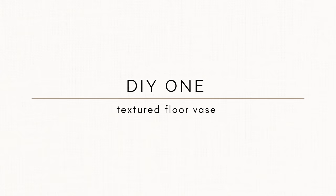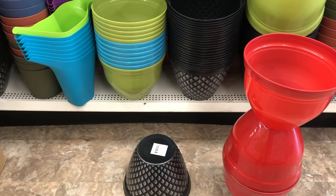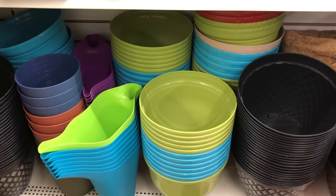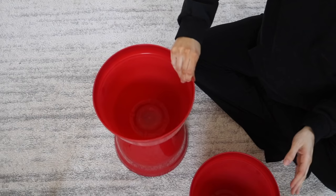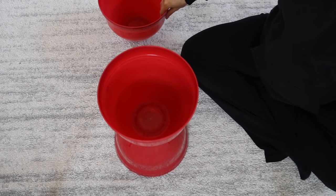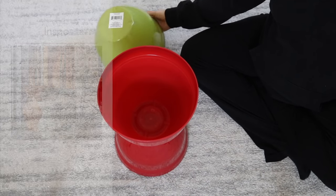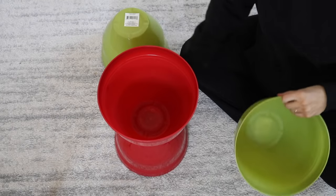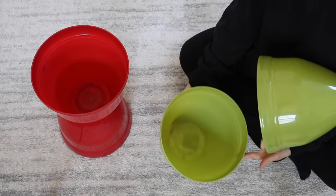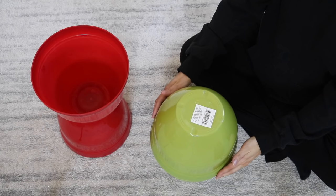For the first Dollar Tree DIY — this one's actually my favorite — I really wanted to make some floor vases. Dollar Tree right now has really large pots that they carry during the springtime and summertime as a seasonal item, and you get these only for $1, which is such a good price. I really love these ones I saw on West Elm, which inspired this DIY. I ended up doing two variations, two different heights, just like what I saw on West Elm's website.